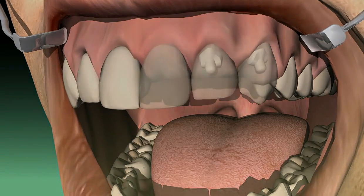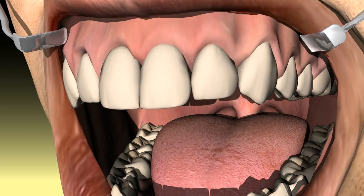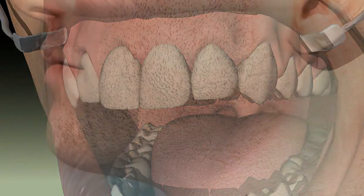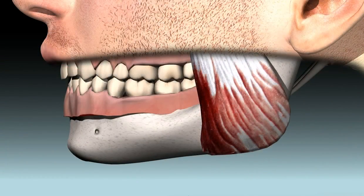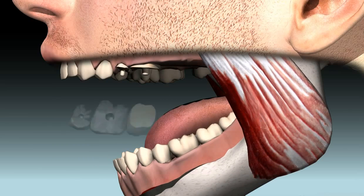Sometimes overhanging bridges are made, for example in cases where two neighboring teeth are blocked and an end link is left hanging over. Such constructions can be legitimate if they are prepared towards the front, meaning away from the jaw joint and with no more than one tooth as the overhanging link.